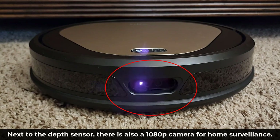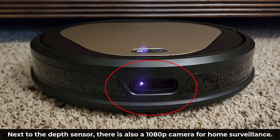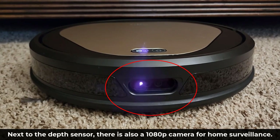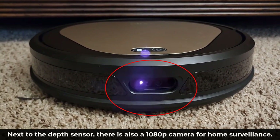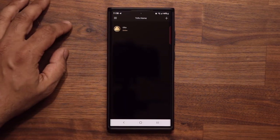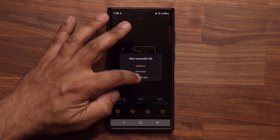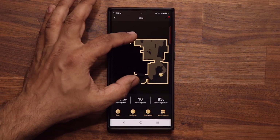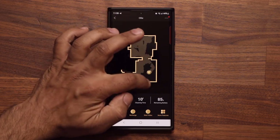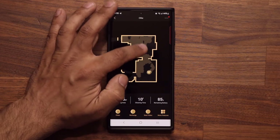I also want to talk about the home surveillance capability of Ollie. For example, if you leave your pet in the house, Ollie's built-in 1080p camera can be accessed by the Trifo app, and you can use that to watch your pets even if you are far away from home. Let me demonstrate on the app. I'm going to go to my Trifo home application — that's the vacuum that I set up, I tap on it. You can see that this is simply a map of what Ollie has been doing recently. It mapped this room using its 3D mapping capabilities, so you can see exactly where it is cleaning in your house.